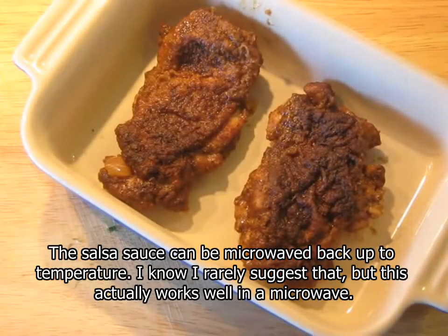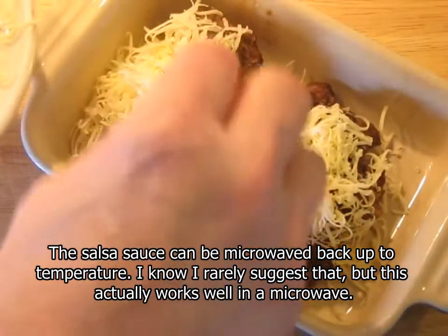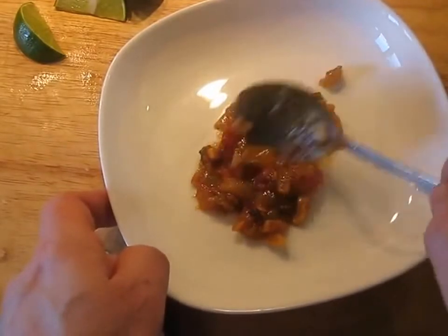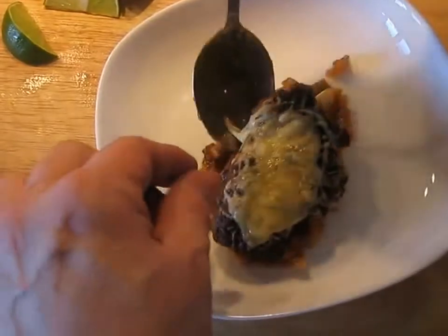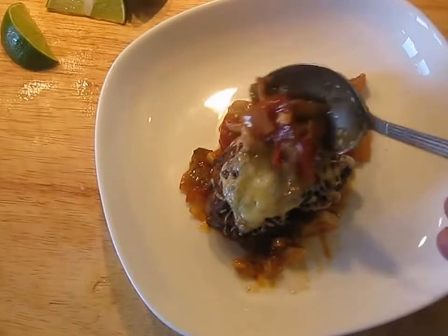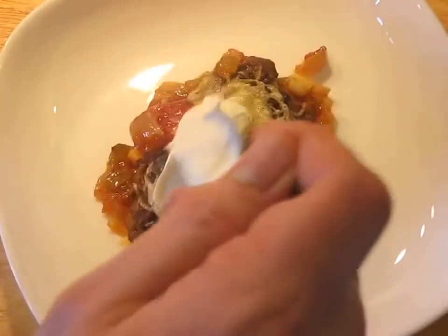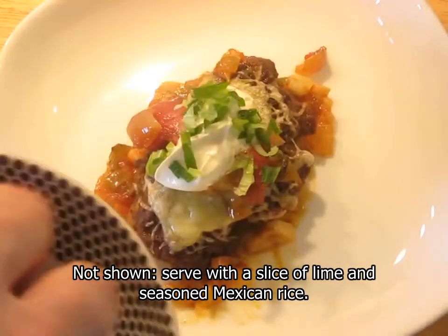When it comes time to actual service, we're going to reheat this by putting some cheese on the chicken and passing it under the broiler — flashing it under the broiler to melt the cheese and re-warm the chicken. Now we need to put some cheese on it.